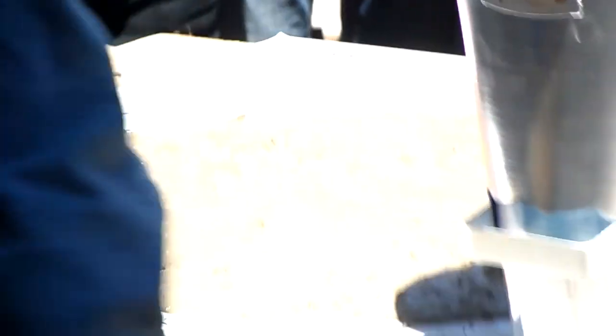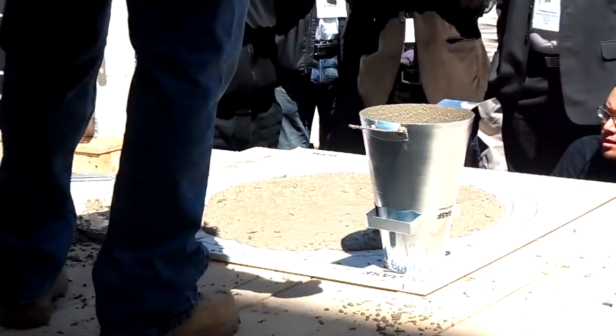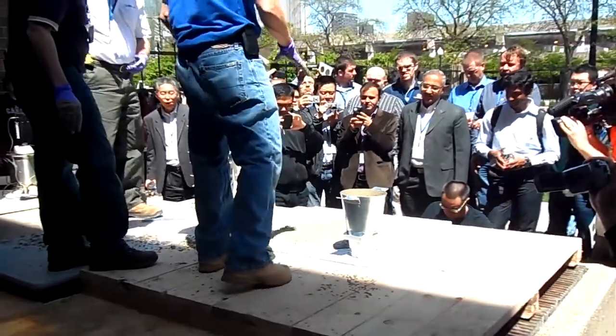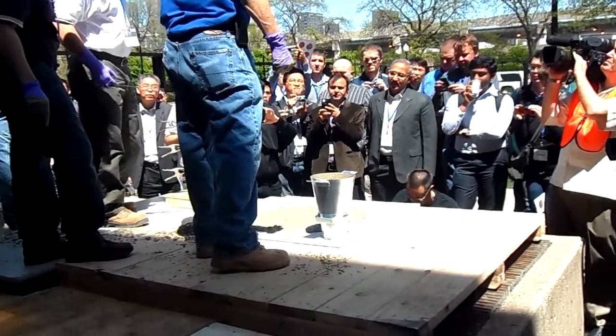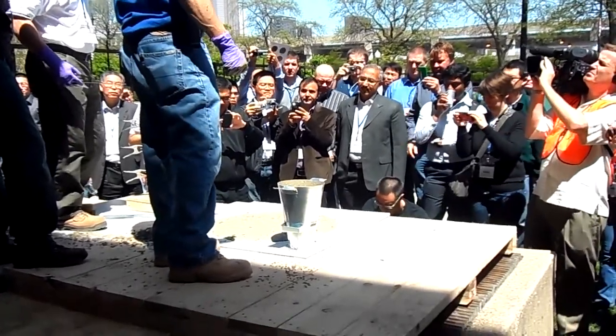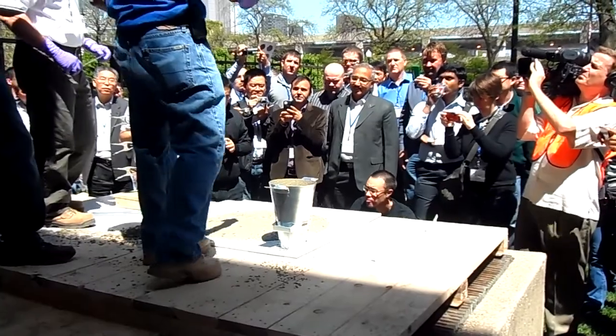Now we'll come over here and do a sample on the chain so you can see the difference. This mixture was right on the edge. You really can't see them in the DSI, but it was on the edge. We're going to pull it back a little bit with this.